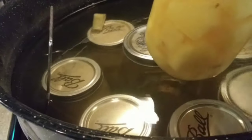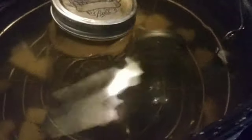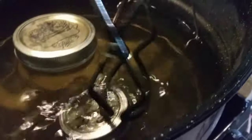Everything looks great, let's grab one out. Something broke — one of my jars broke. I have a broken jar in here somewhere. Oh my gosh, I have never had a broken jar ever in my life. See the pineapple all over the bottom? Here's the broken jar. This is why you really need to fill your canner to capacity — because if they knock around too much, they will break. The whole bottom is gone. Well, what are you going to do?